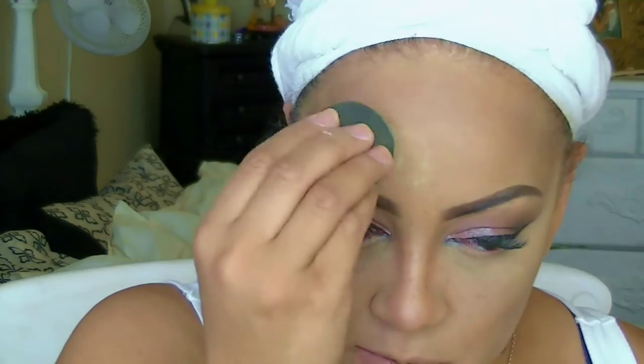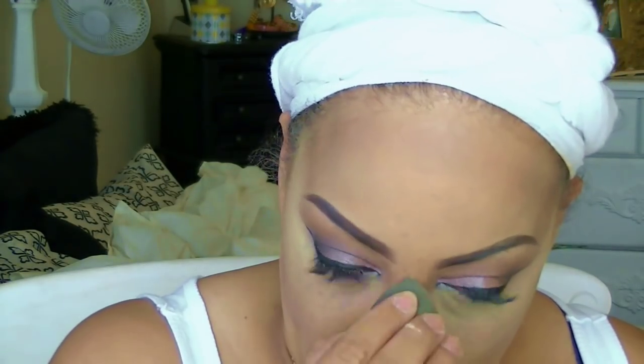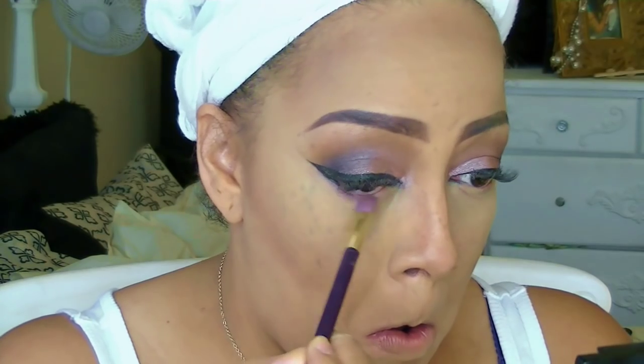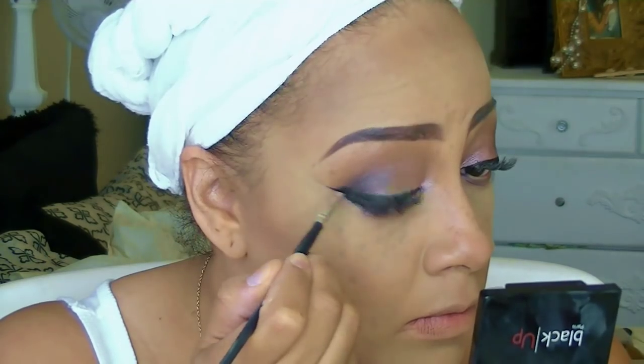Just to set my highlight I'm going to use the Ben Nye banana powder. I'm not a huge fan of it but I'm trying not to buy things I don't really need. I'll use that to add a little more depth and definition to my eyes as well.